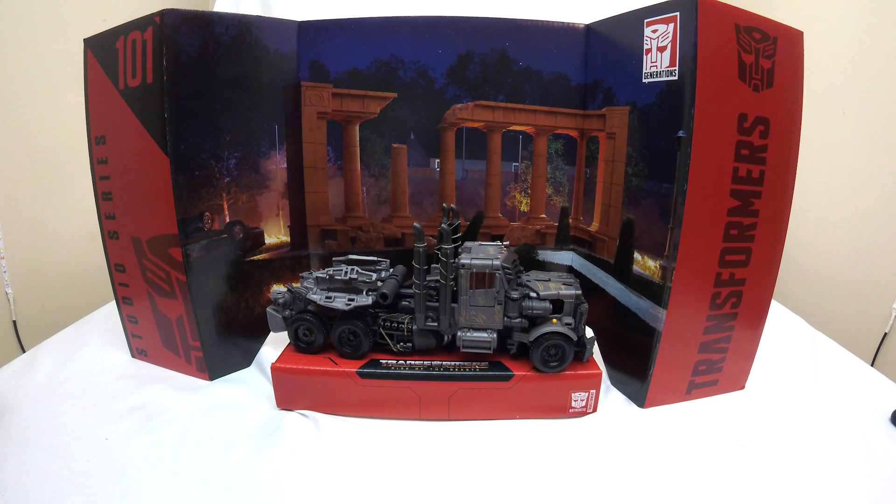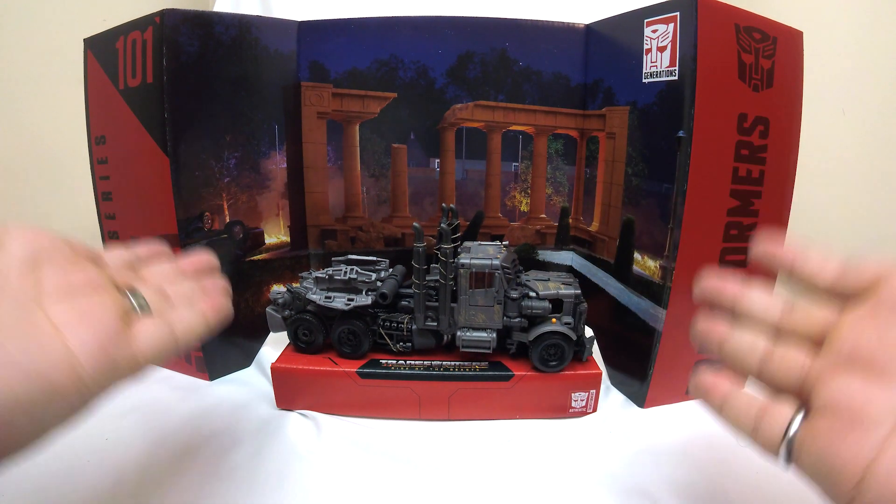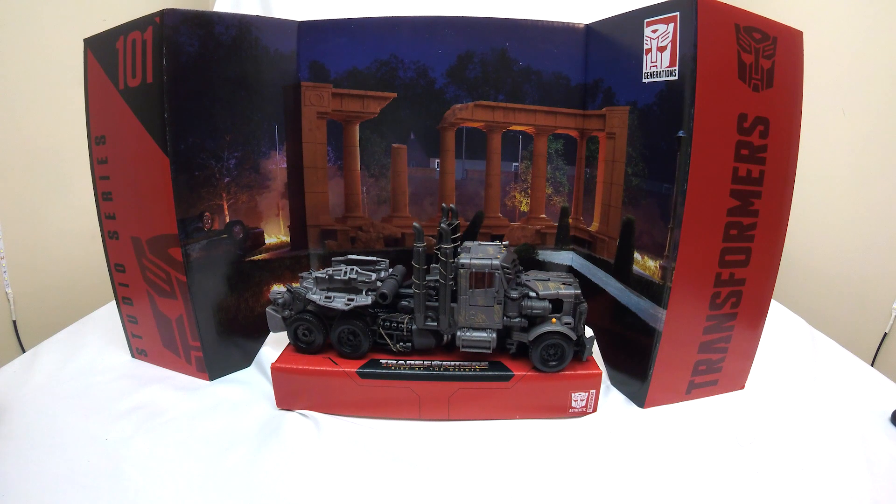Hi, and welcome to Conversion Conversations. This is Cameron, and today I'm taking a look at Transformers Generations Studio Series 101. We've got Terrorcon Scourge in the house, and this is my first Rise of the Beasts review that's happened after I've seen the movie.